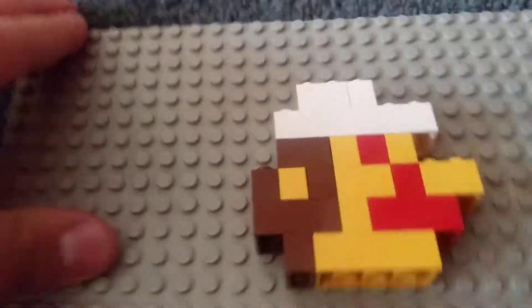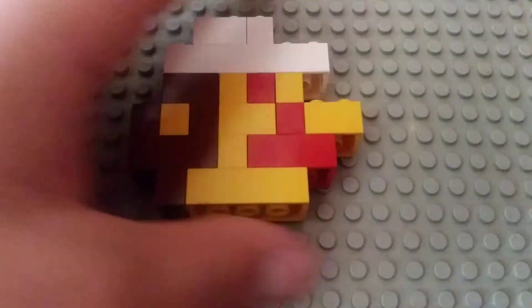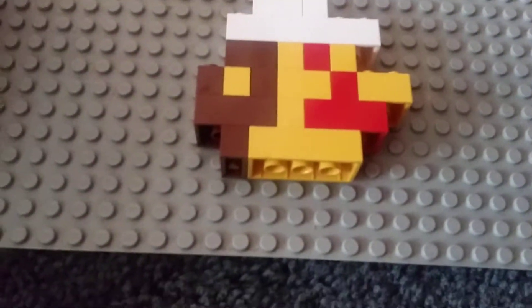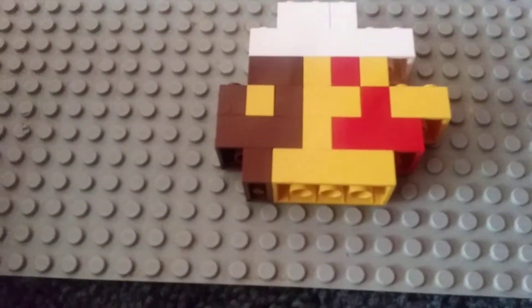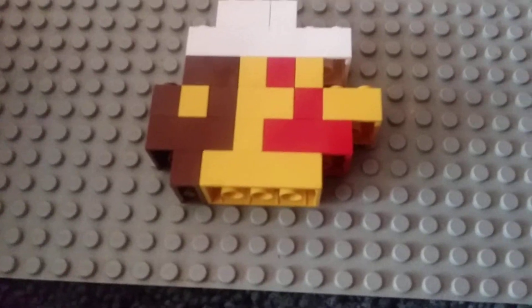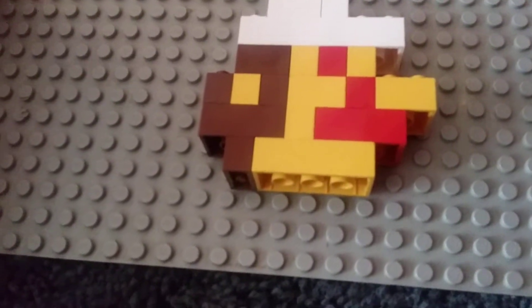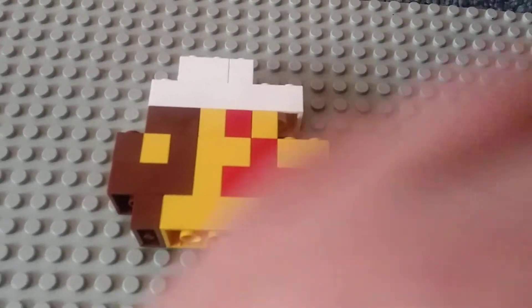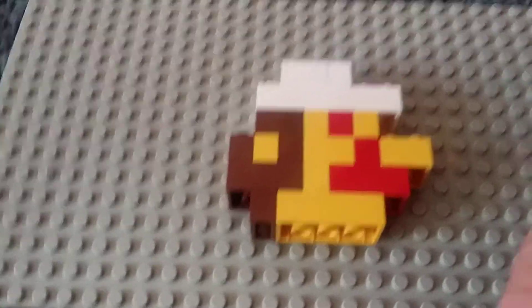And there you go guys, you've built your Lego Fire Mario head in mini-scale! Make sure you rate, comment, subscribe, like, and share for people who might enjoy my videos and other content. This is Matthew Marks signing off — peace out, homies!